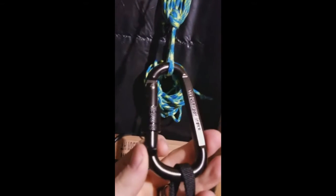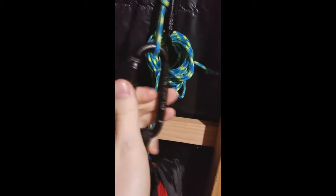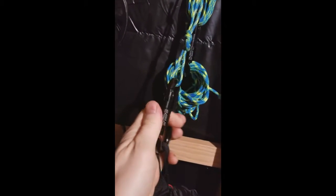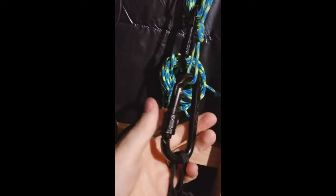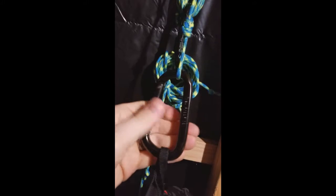Hey everybody, welcome back to Rude's Reviews. Today I'm reviewing a set of carabiners from Trekproof. These are 18 kilonewton carabiners. There's a locking nut on there — single hand operation. It's a little bit tight when it's locked or unlocked, so sometimes you might need two hands, but it should be operational with one hand.